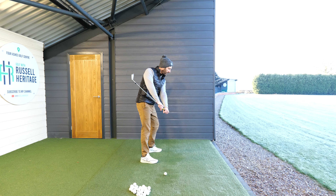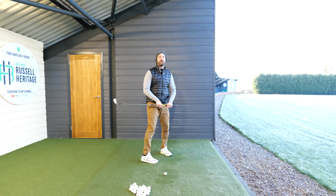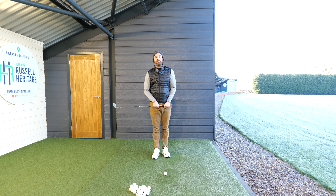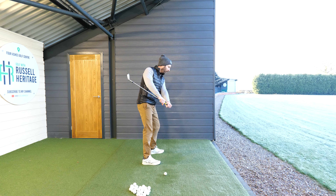Now if I stand to the side, the reason why this exercise is so simply good is because what we're trying to do is make sure we're moving the club like so — can you see the way the club is just dropping down towards the back of the golf ball?